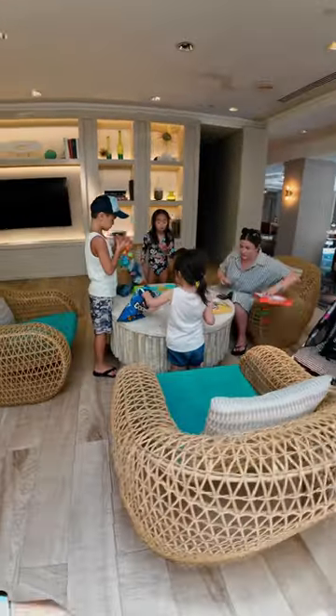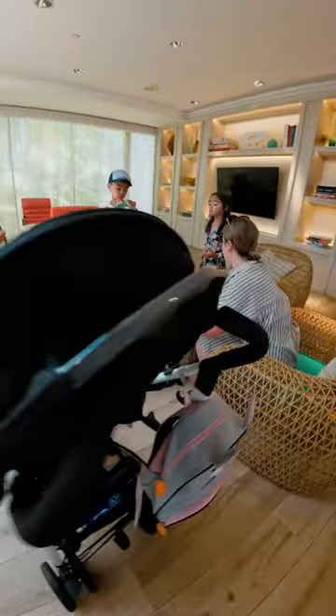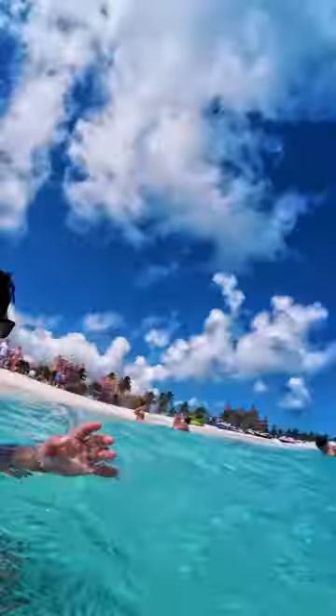Number six, stabilization is insane with Rocksteady 3.0 and Horizon Steady. Number seven, the camera is waterproof up to 59 feet, so perfect for underwater filming.